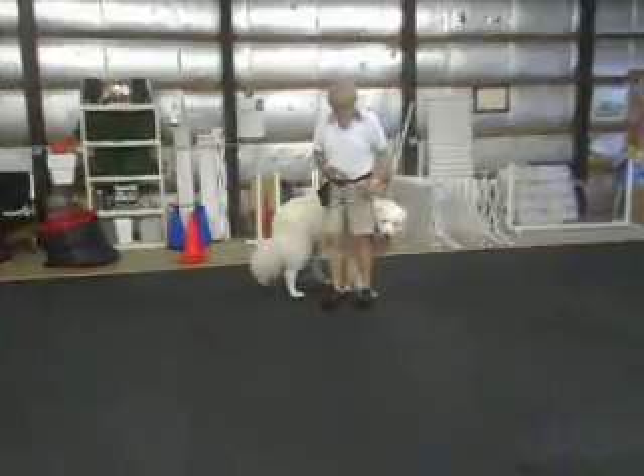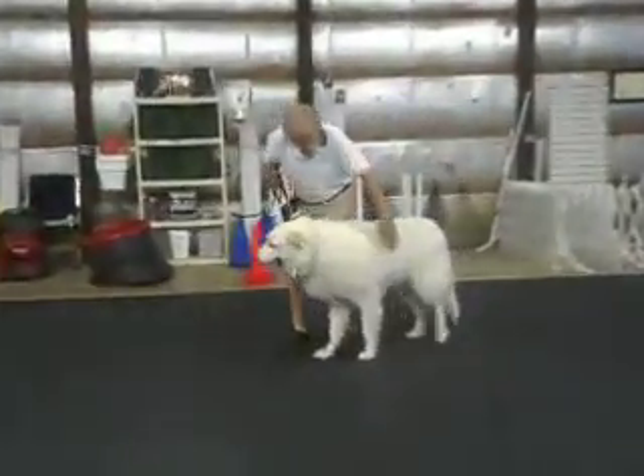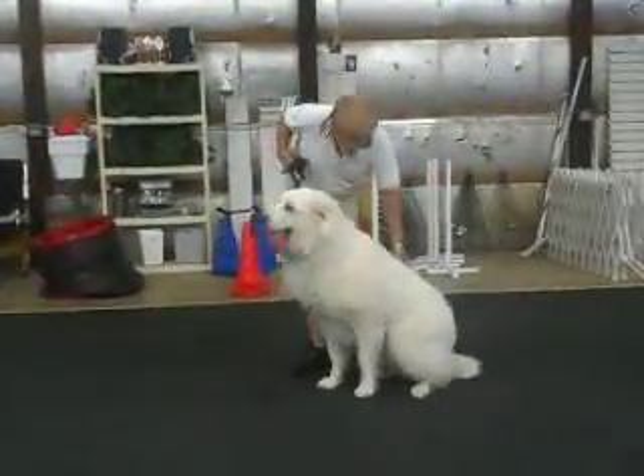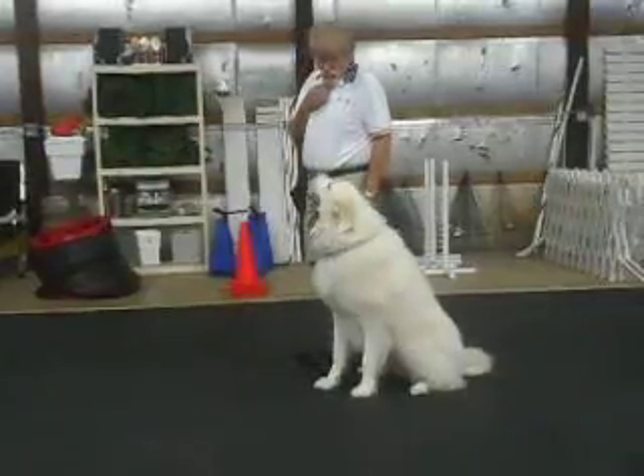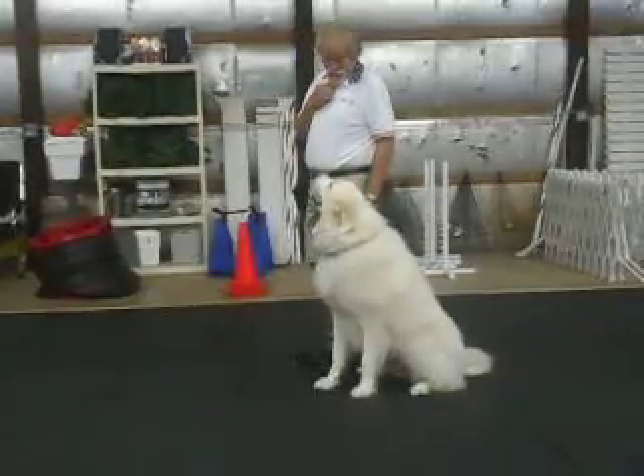If she starts to do that, I move forward. I get my hand out here so when I tell her to sit, she sits with her four feet going the same way as my two. Watch. Good. Yes.